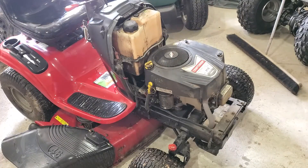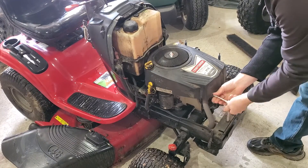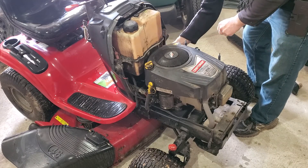To remove the shroud, there should be four to eight bolts, and sometimes there'll be a quarter inch bolt over by the carburetor.